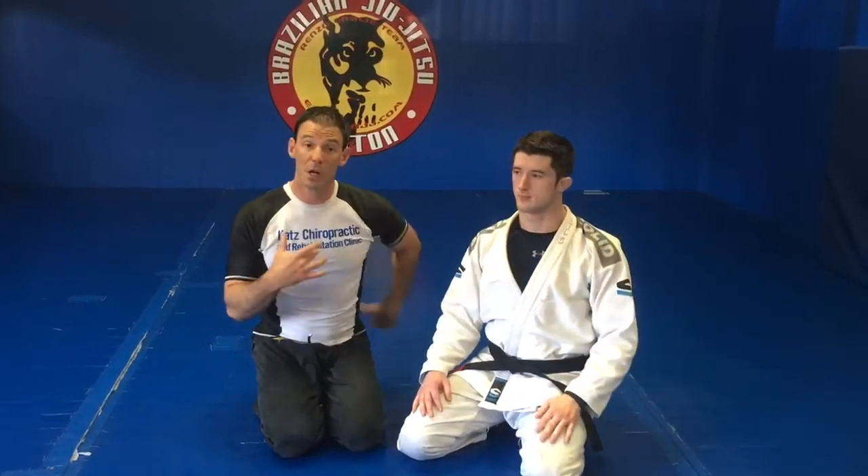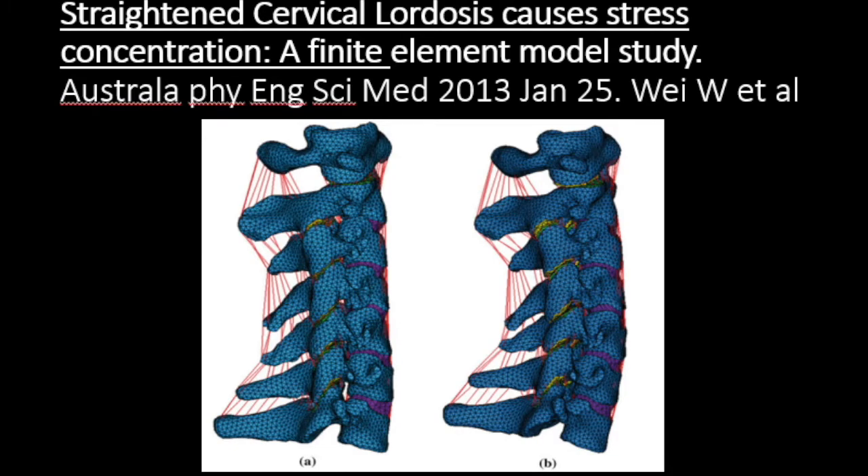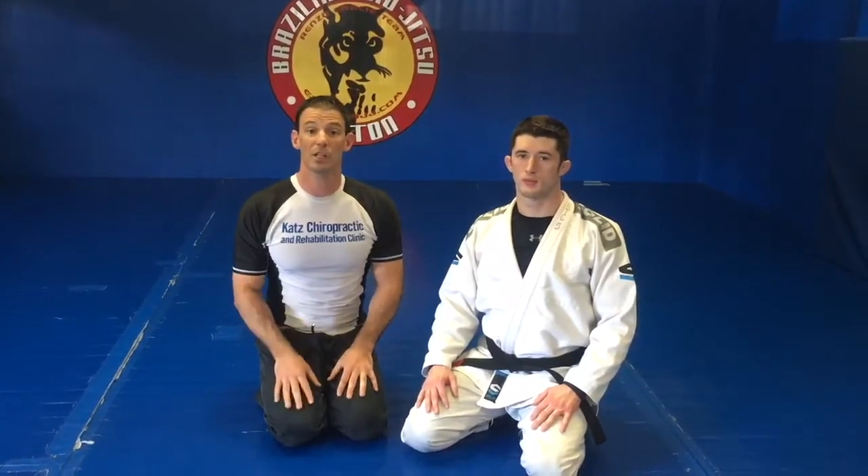The worst position for our low back and our neck is flexion, especially flexion with rotation. So we're going to go over some normal mechanics through passing guard, as well as kiss the dragon, coming underneath, or maybe guillotines. Look for these videos and we're going to continue with some now.